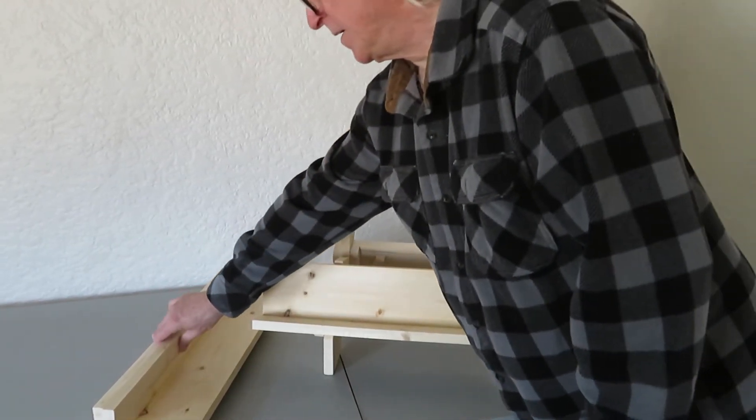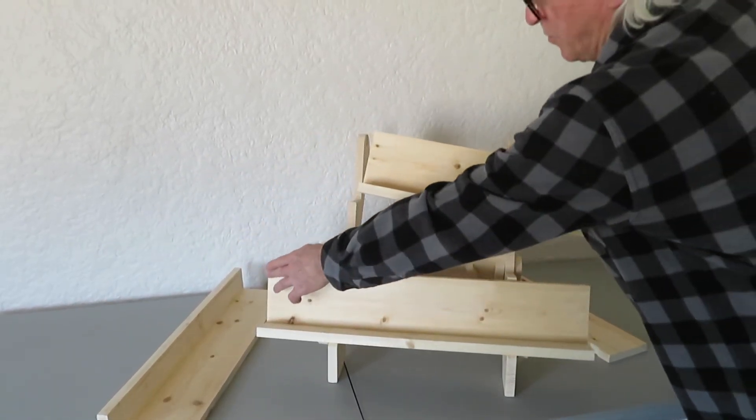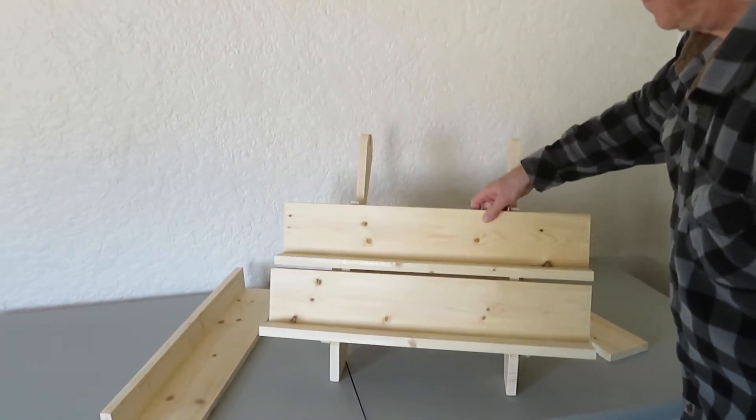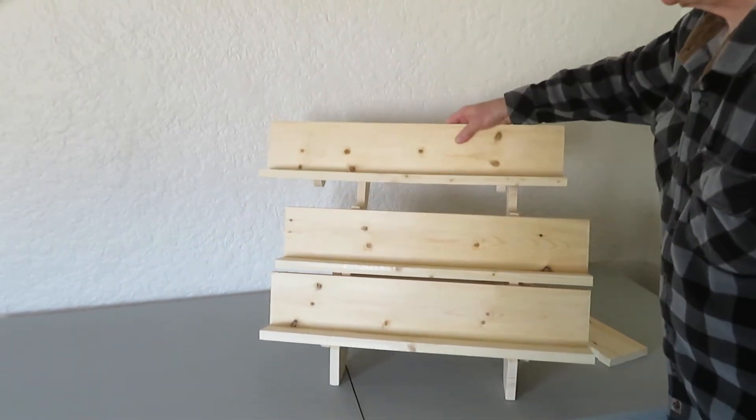So once you've got that one in place, the others are easy enough to put together because all you have to do is line this up with this. And you know you've got it in the right spot. Same thing for the last shelf.